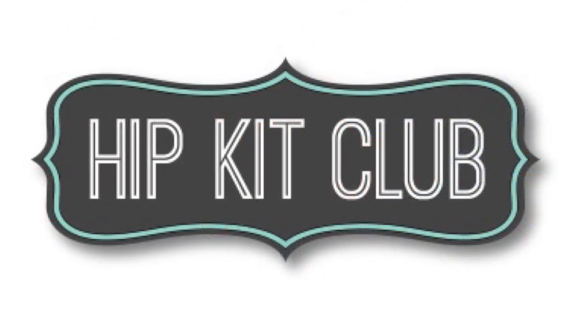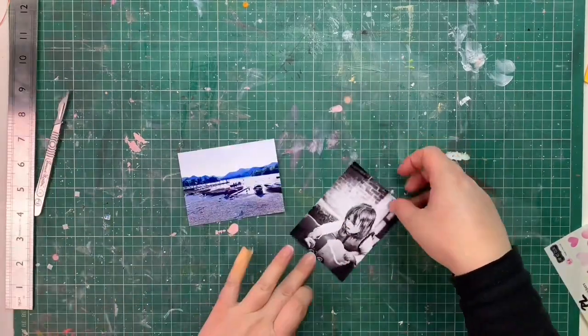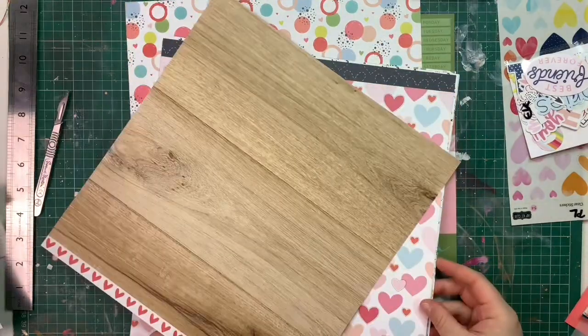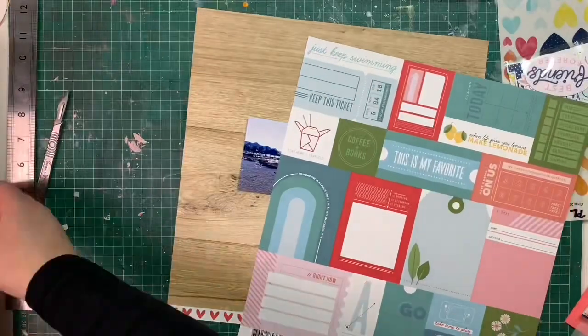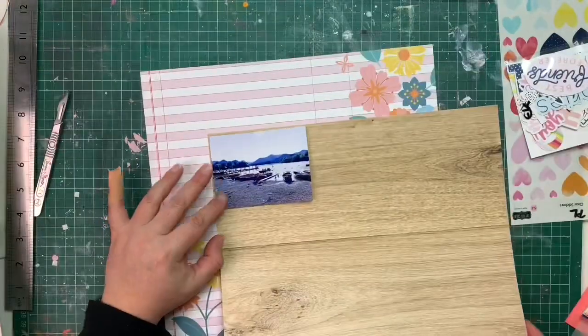Hi everybody, Emily Schamel here for Hip Kit Club. This week I am using the February Hip Kits — they're absolutely stunning — and I'm taking part in the recipe challenge. For this recipe we had to use three different pattern papers, we had to have circles on our layout, there had to be a big title, and hidden journaling.